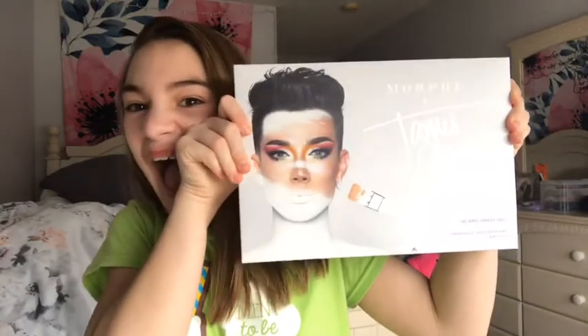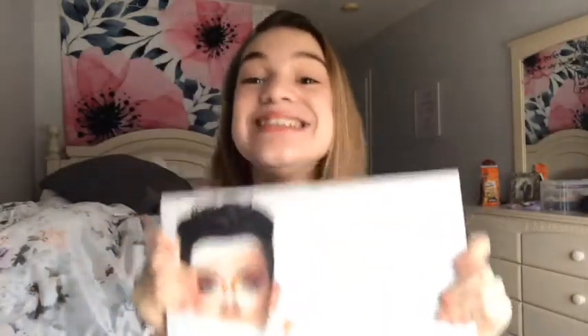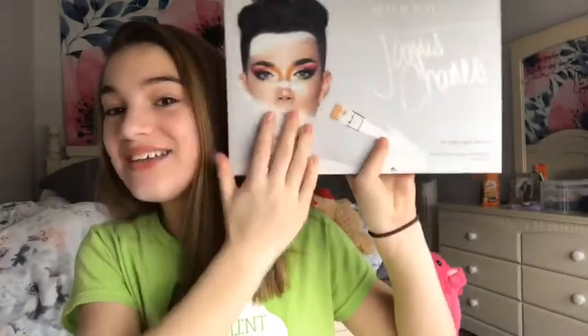What's up, welcome back to my channel! Today I'm going to be doing a review on the — I mean the James Charles x Morphe eyeshadow palette. Oh my god, I'm literally so excited to play with this palette.